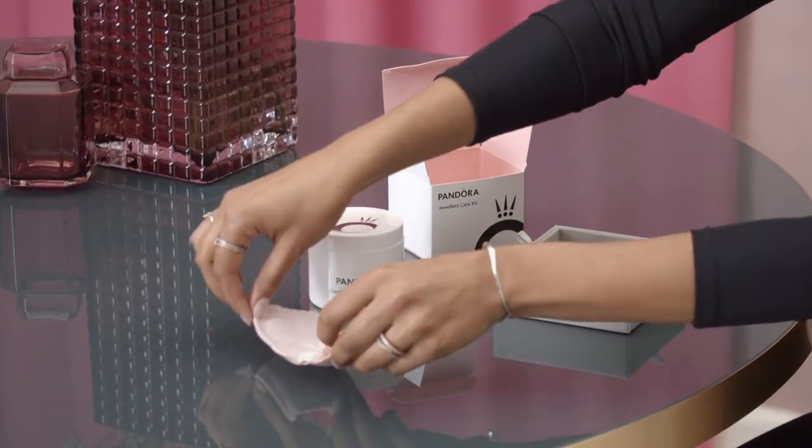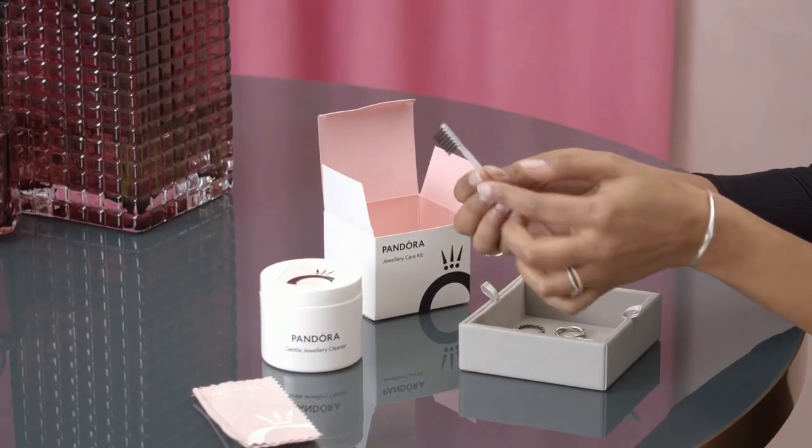It's available in most Pandora stores as well as online, and it contains everything you need: a gentle cleaner, a soft polishing cloth, and a brush to clean hard-to-reach places.